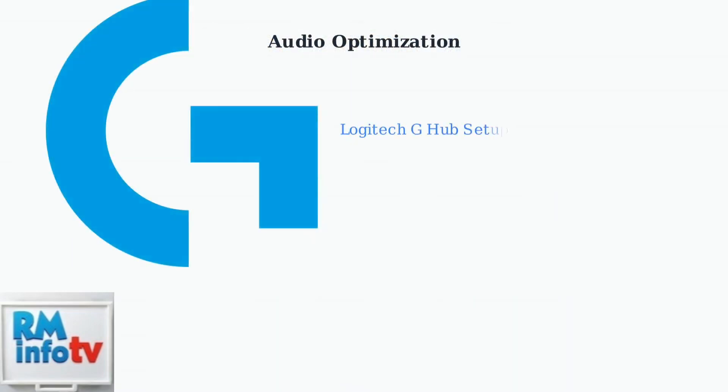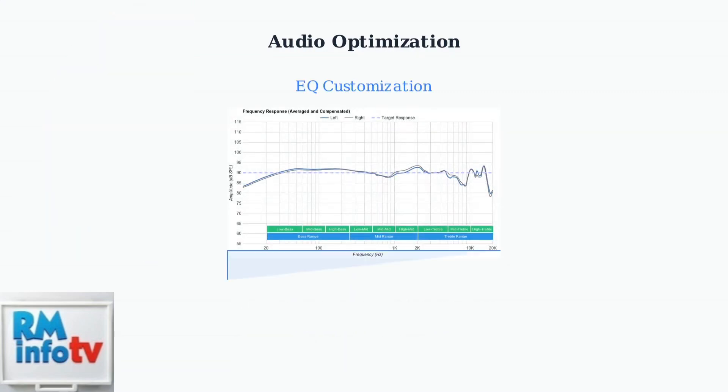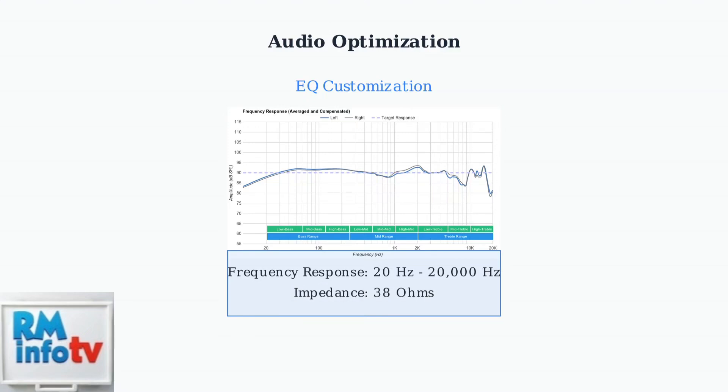To optimize your audio experience, start by downloading the Logitech G-Hub software. This powerful tool gives you complete control over your headset's audio settings and customization options. The Pro X2 covers the full audible frequency range from 20 Hz to 20,000 Hz with 38 ohms impedance. Use the G-Hub equalizer to fine-tune your sound profile based on your gaming preferences.